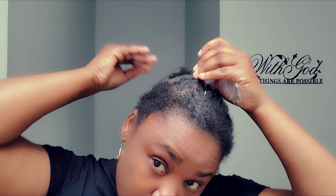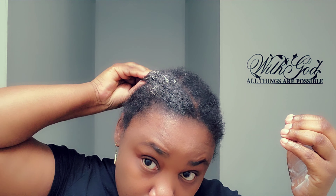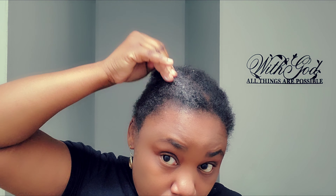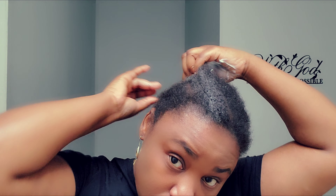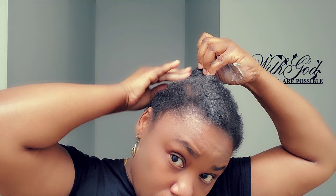After that I am going to moisturize the braid itself — the cornrow. I receive this question a lot: how do you moisturize the cornrows? It's not easy to moisturize your hair when you have cornrows, but you can try your best to moisturize your hair.